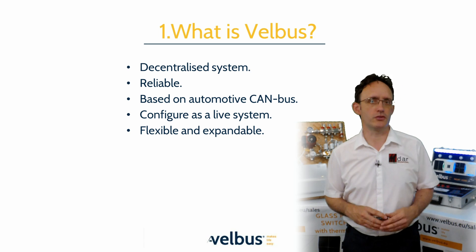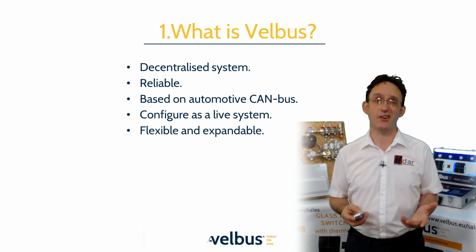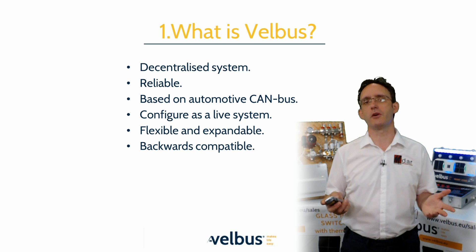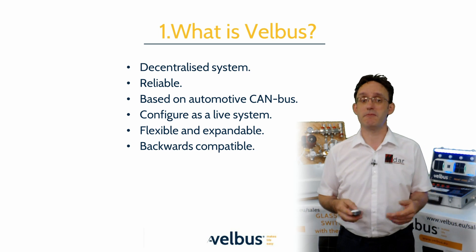For example, in a hotel build, you can install, configure, and witness room by room, rather than having to complete an entire building before starting to give your customer an operational system. One major USP of Velvus is that all the modules are backwards compatible, meaning you can add to a 20-year-old system without any major issues.